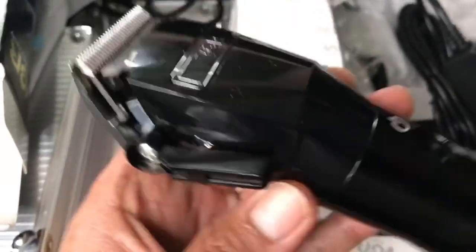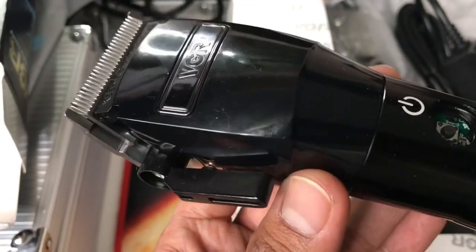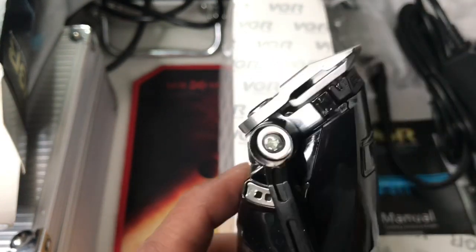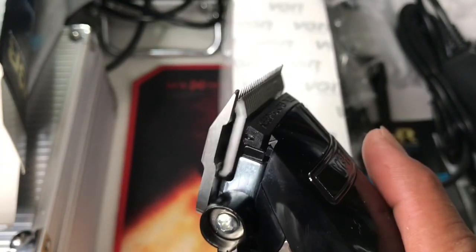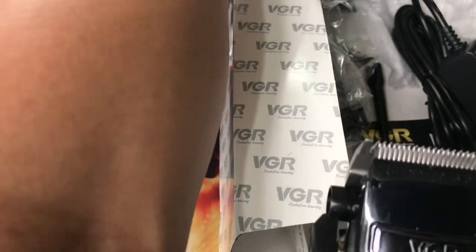I love the power of this one - this is very powerful, like a BaByliss FX Pro. I think it's 6,000 RPM or 6,000 blade movements per minute. But this is powerful, I can feel it. It's impressive - the power of this is very impressive.